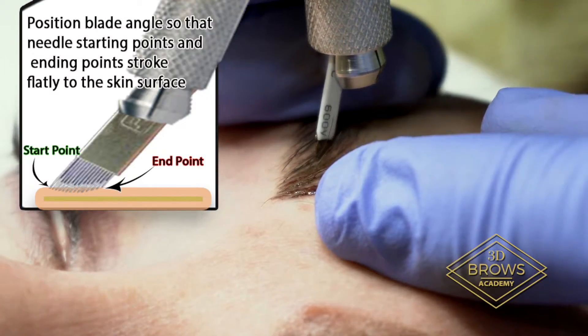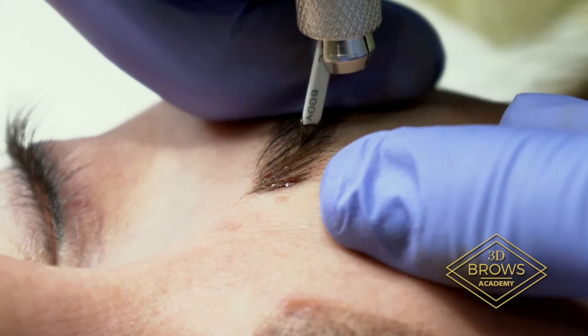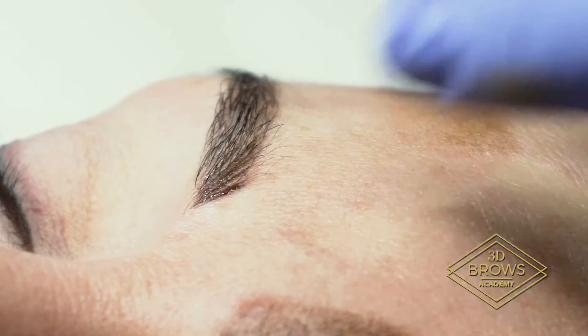Always tapping down before I make my pull, really, really gently. Not enough to cut the skin, just enough to leave a little bit of ink so I can see where I'm going to go.